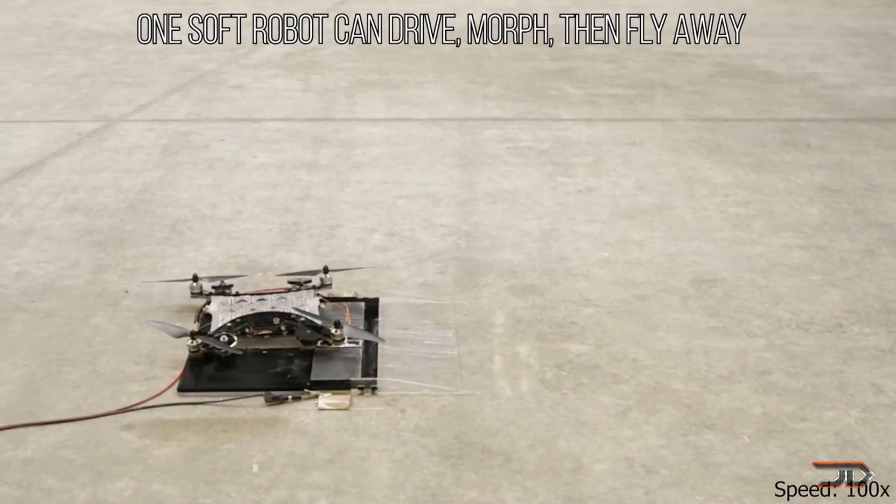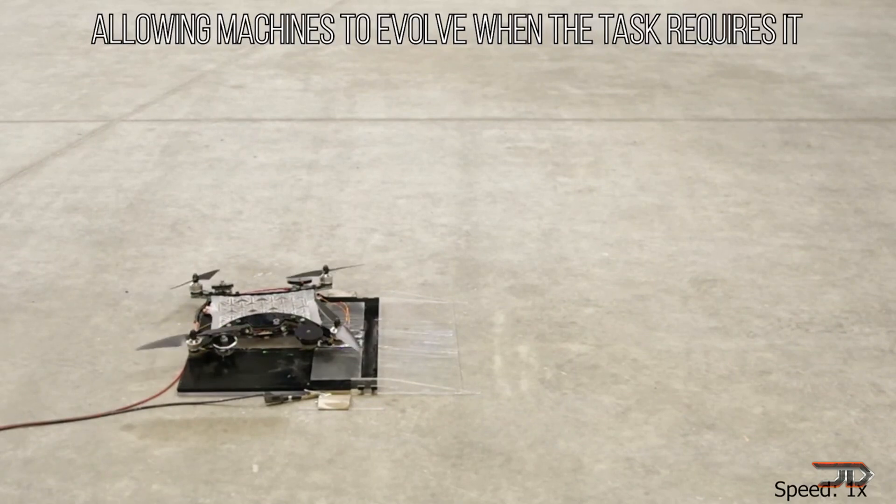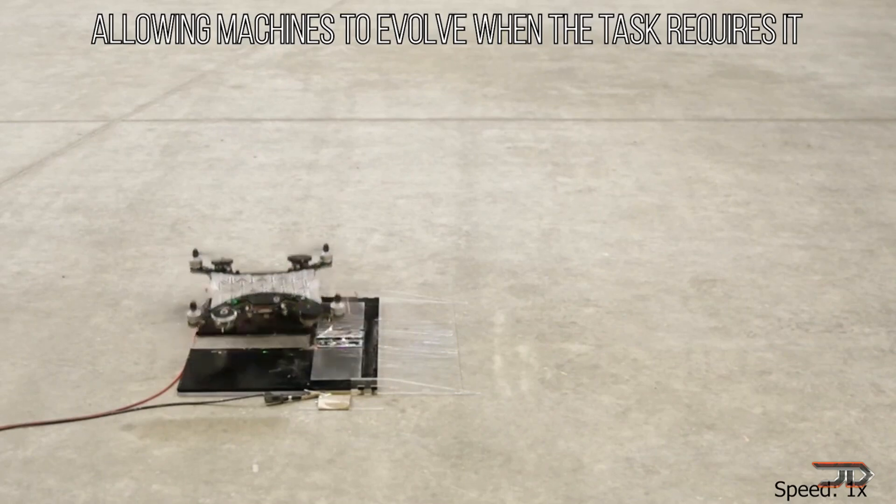This can not only be applied to drones, but to a wide variety of soft robotics as well. And in theory, this could be a very versatile robotic platform.